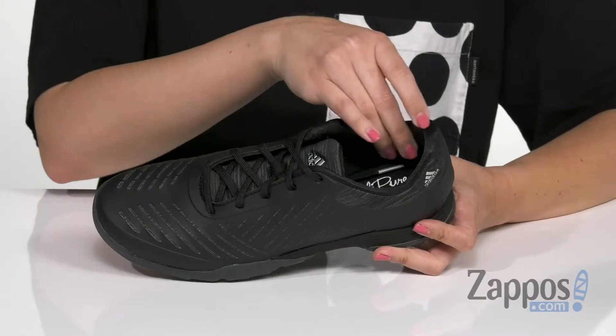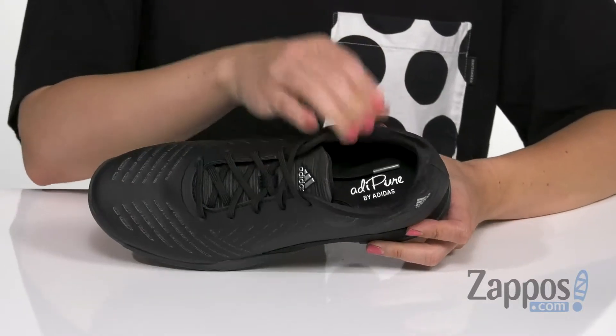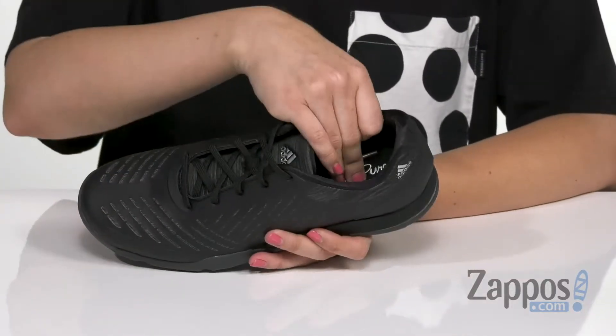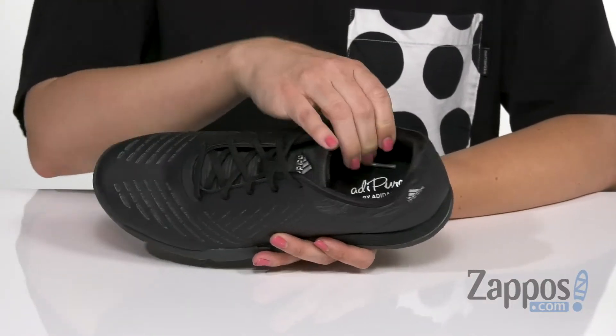There's nice padding around the ankle too. Inside is a textile lining that's breathable and wicks away moisture, so you can play all day and feel good. It's got a Fitfoam pillow sock liner.